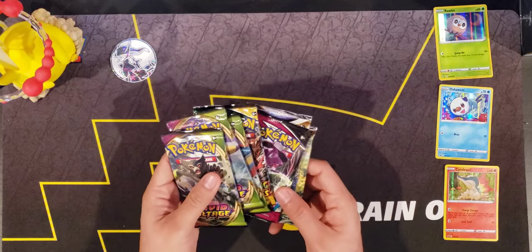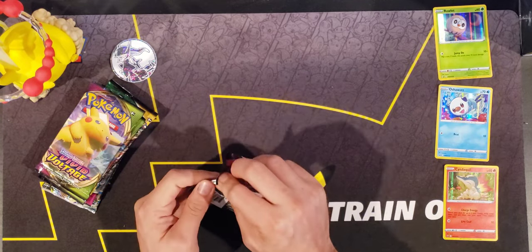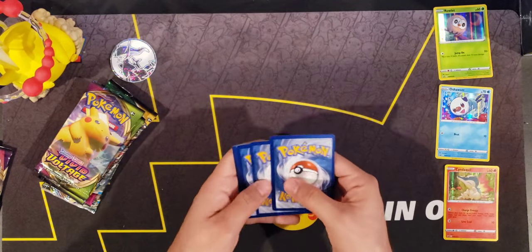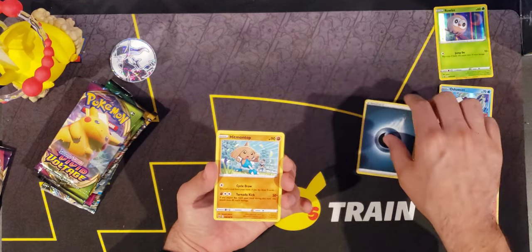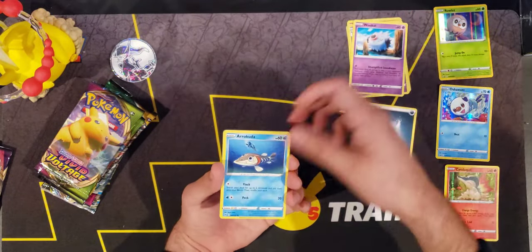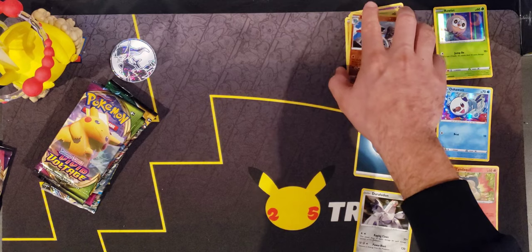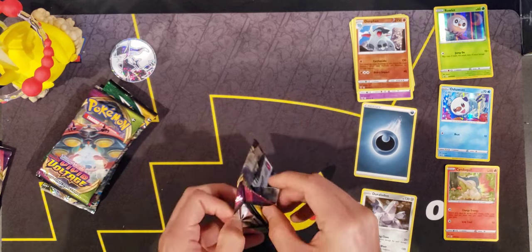Let's go ahead and open up these packs, starting off with Vivid Voltage. Another set that has been keeping its value, honestly - the booster boxes are still fairly expensive for Vivid Voltage. Starting off with a Dark Energy, Magmortar, Swoobat, Wobbat, Rakuta, C-Dot, Fampi, Shuppet, Reverse Dawn Fan, and a Duraludon holographic. Not bad. Not too shabby getting out of these Vivid Voltage packs.